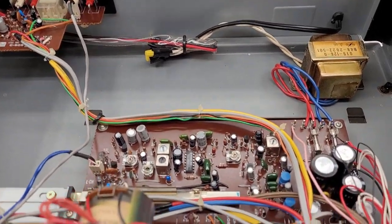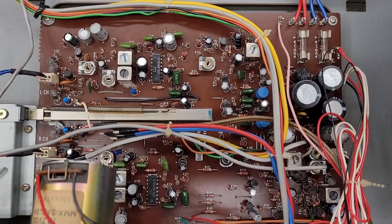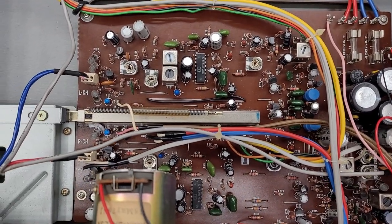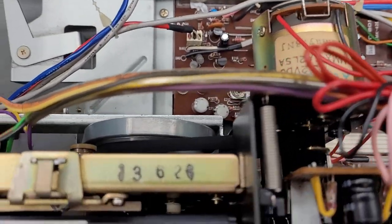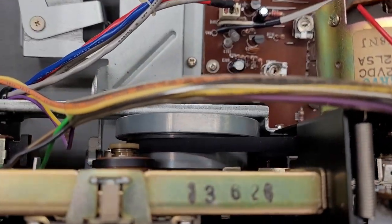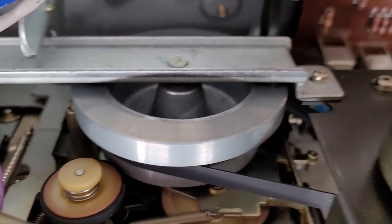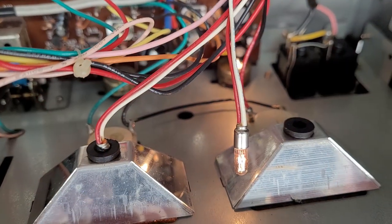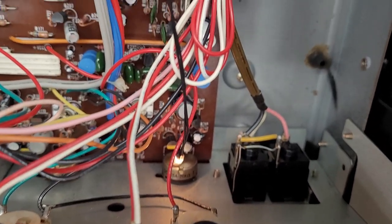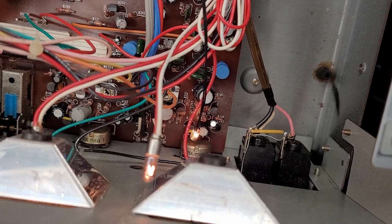All right, I got the top off — take a look at this thing. Gotta love retro tech. Look at that huge record/play switch down there. There's the motor and the belt. This one has an idler for the take-up — we'll go ahead and clean that, maybe try to clean the belt. But look what I see over here — the lamp is actually working, it's just popped out. There's a second lamp just laying loose down there.